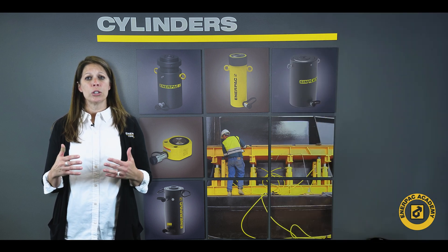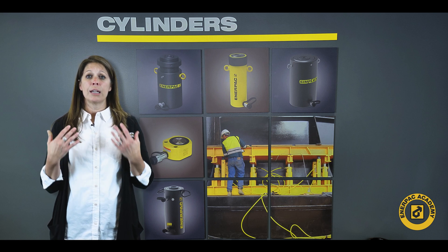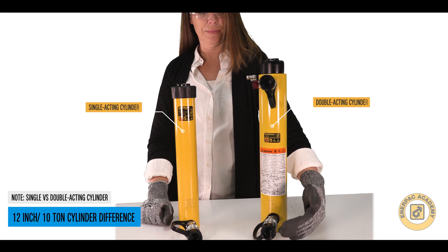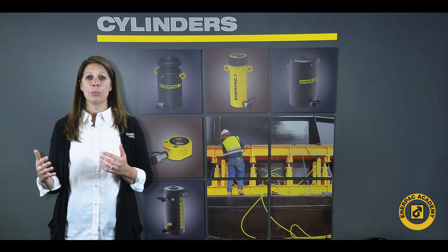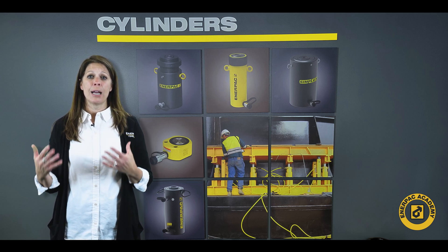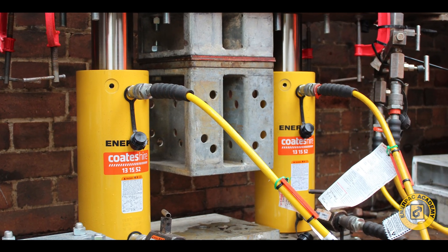A few things to consider when selecting a cylinder that will be used in a lifting application with a confined space: single acting load return cylinders usually have the lowest collapsed height, and double acting cylinders have the greatest collapsed height for a specific capacity and stroke. When setting up a lift system with long hose links, double acting cylinders offer the best retract performance due to being powered on the retract cycle. Double acting cylinders are usually higher in cost due to the added seals, coupler, and additional hose and hydraulic system requirements.